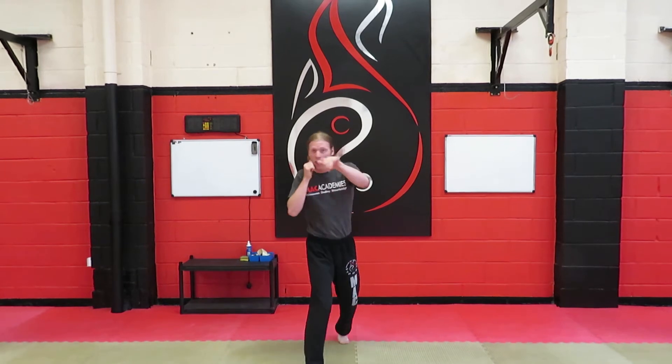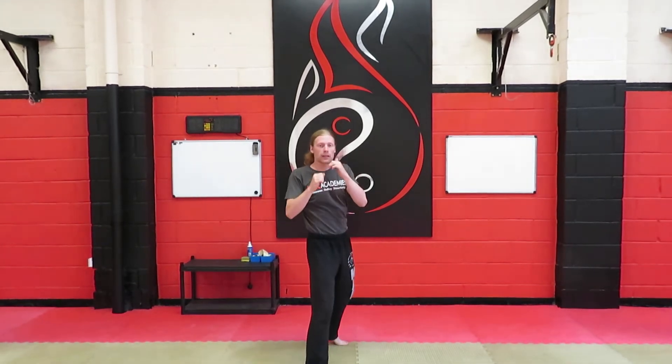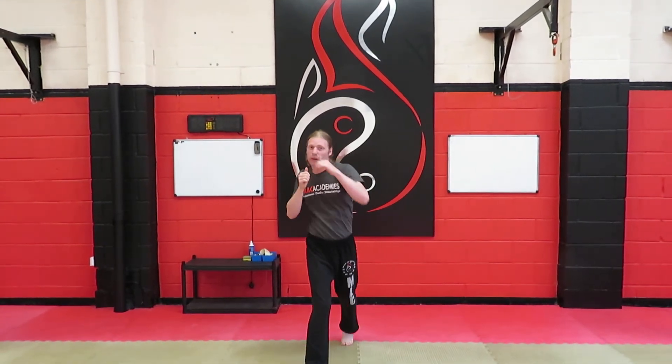Number two is a jab, cross. Lovely work. So we go jab, cross — so it's two punches.